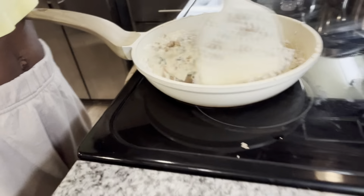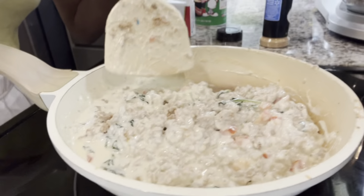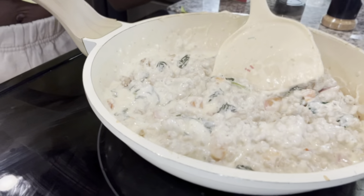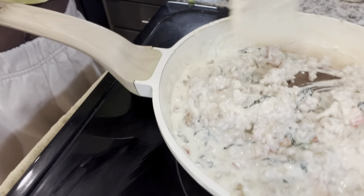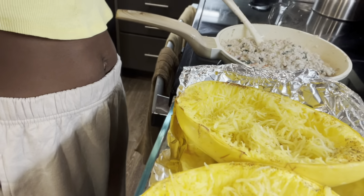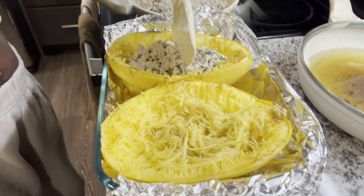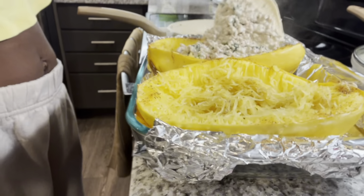I didn't think this was gonna be enough meat. Y'all see that? Do y'all see what I created? Y'all, it looks exactly the same! I am so hyped. The meat is here because I think that's what they did — put the meat disc on top of the squash. Oh my gosh, I hope I didn't miss anything y'all.